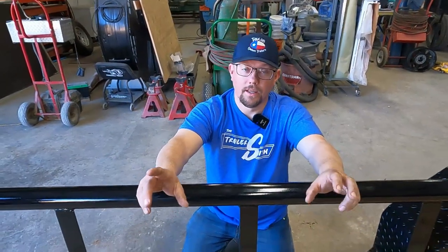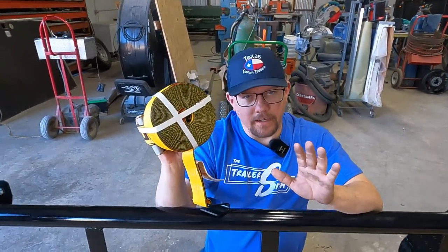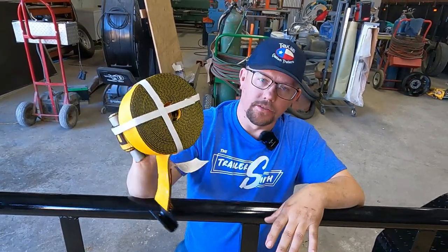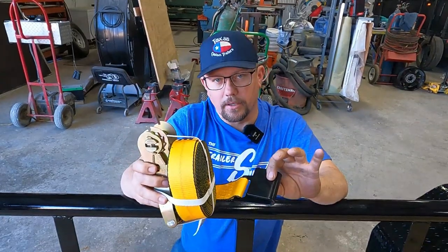And just remember, after purchasing a trailer, you're going to need to get strapped — and we're just talking about cargo securement. Get strapped with some straps. This is a good two-inch flat hook style strap that will fit through the stake pocket and secure your load properly.